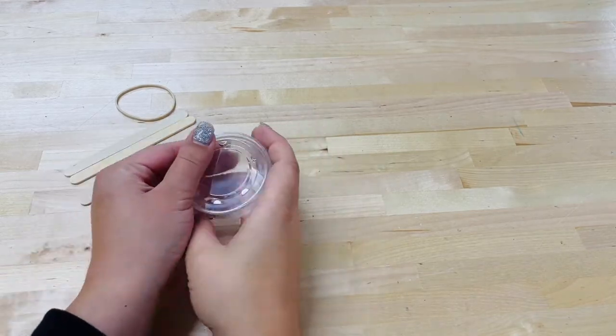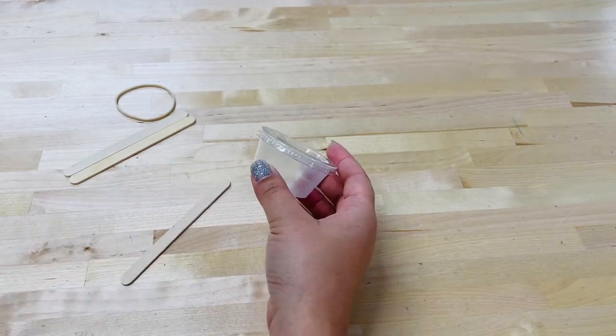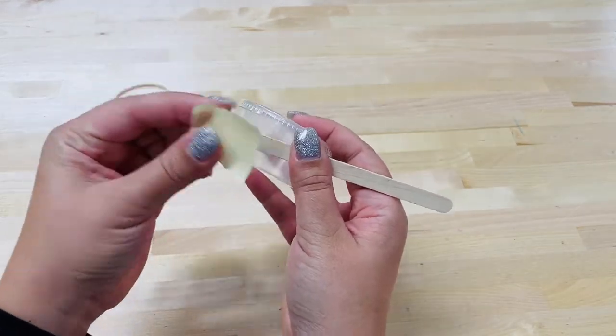Grab a small container and secure the lid nice and tight. Tape or glue on two popsicle sticks evenly on the side of the container.